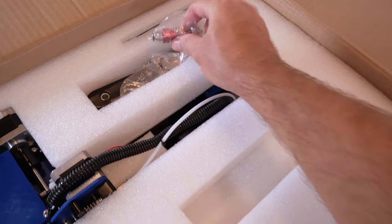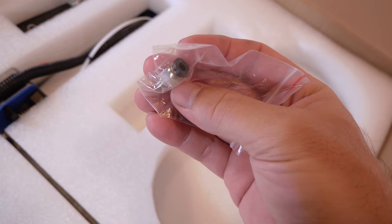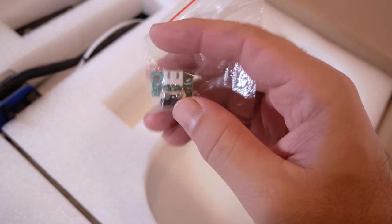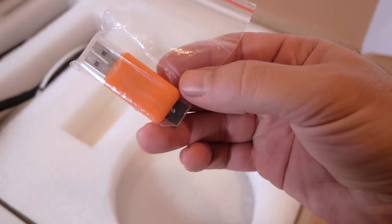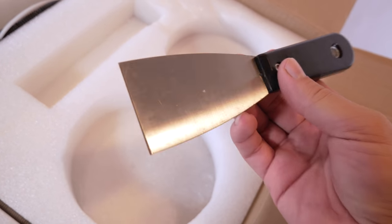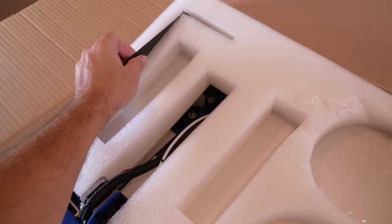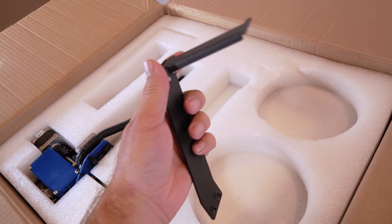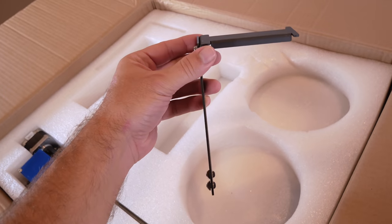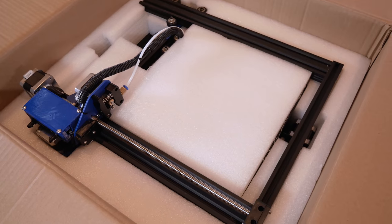We've got some more good stuff: an extra hot end — cool that they include that — another nozzle, a PTFE tubing coupler, an end stop switch, a micro SD card with a USB adapter, and a spatula that is semi-sharpened. We also have the spool holder — a slim, metal-to-metal design, nothing too fancy but gets the job done with a modern look.